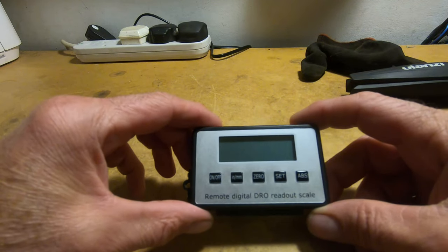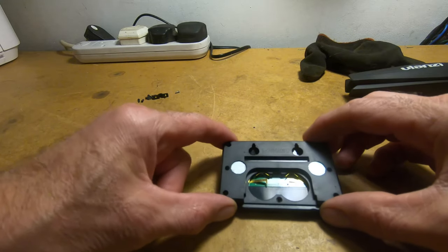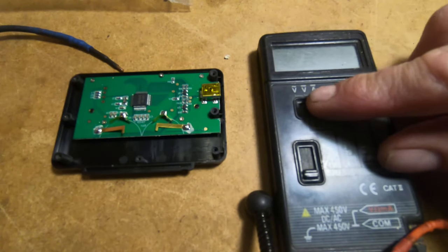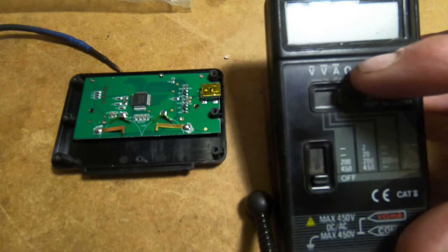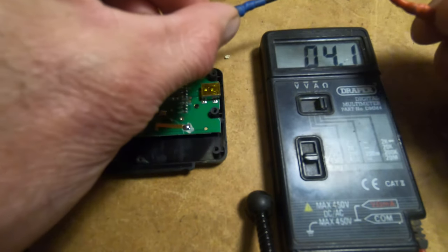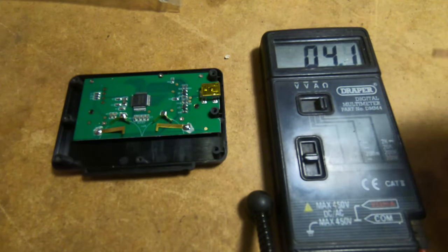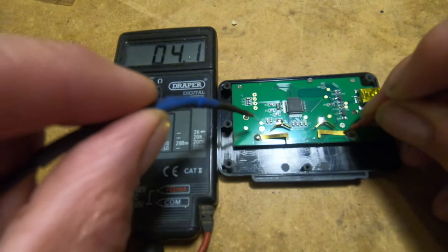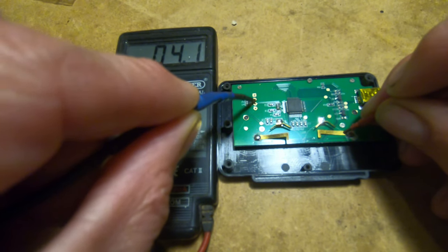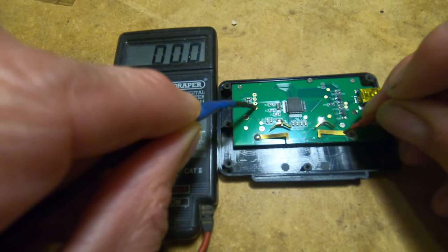So this is the DRO readout. I've taken all the screws out — amazingly there were 9 in all. Let's remove the back very carefully. I've set the multimeter to read resistance. Let's get the display on. When I touch the electrodes we go to zero — that shows zero resistance. There's the plus, I think. On that one that doesn't make any difference, and that one — zero resistance.